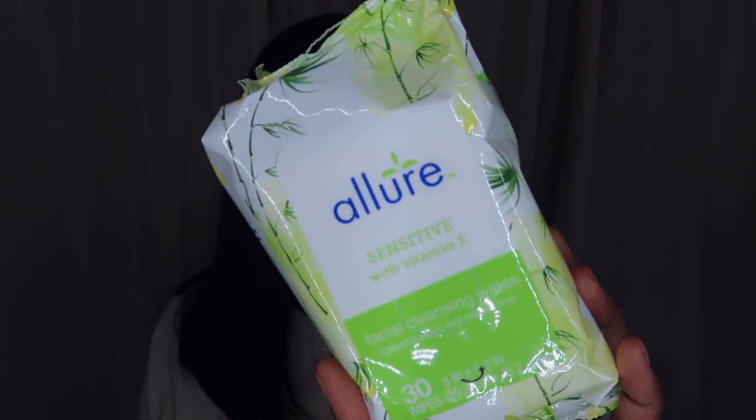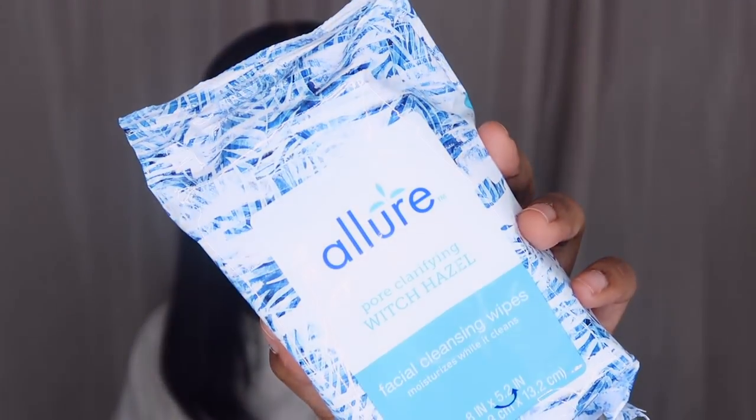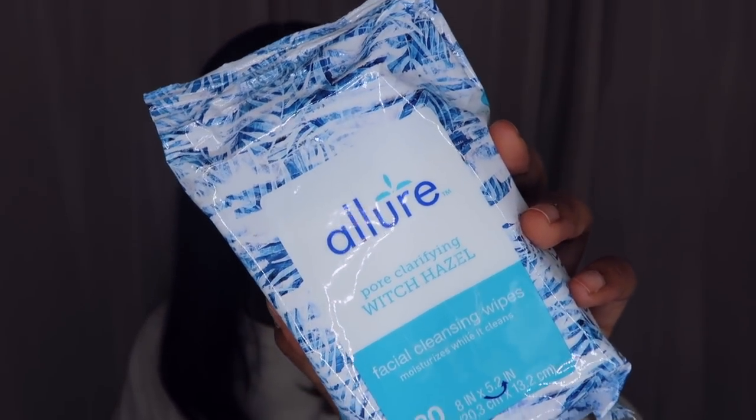I also got a facial cleansing wipe from Allure — it's sensitive with Vitamin E. Then I got another one that's pore-clarifying with witch hazel. Both are facial cleansing wipes, just different formulas — one with Vitamin E and one with witch hazel.